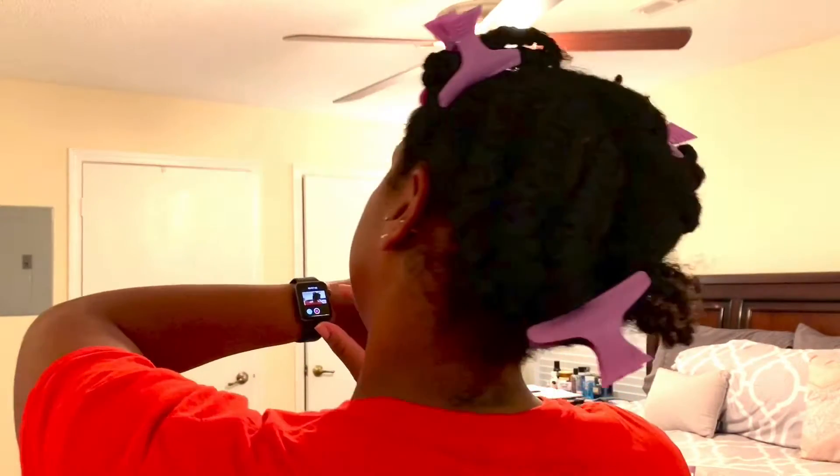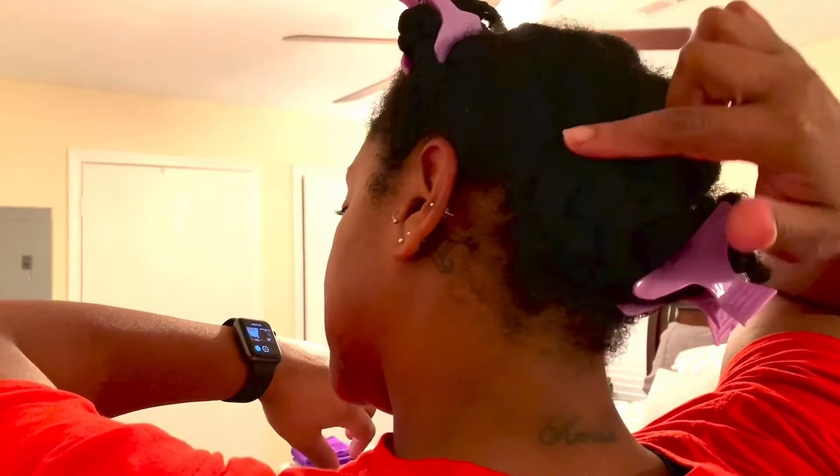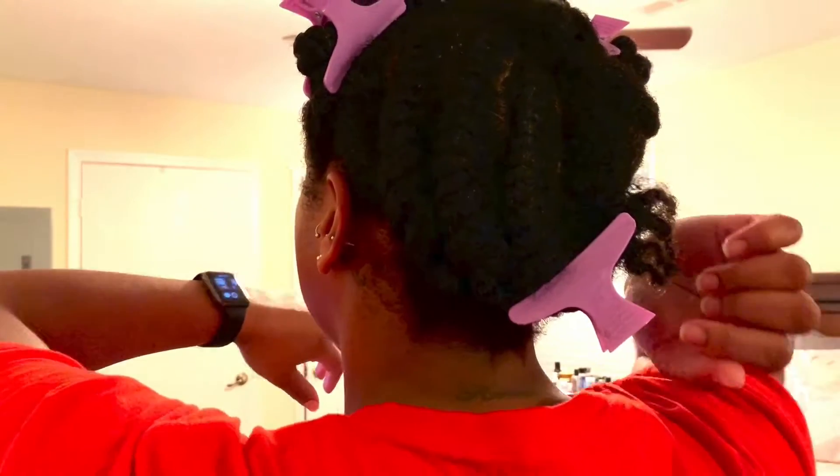I'll try to show you the back here. I just had flat twists going straight down in the back. I will insert a picture of a similar hairstyle that I did — I may actually make a video on that. It's just a quick, simple go-to style that I like to do when I don't have a lot of time.